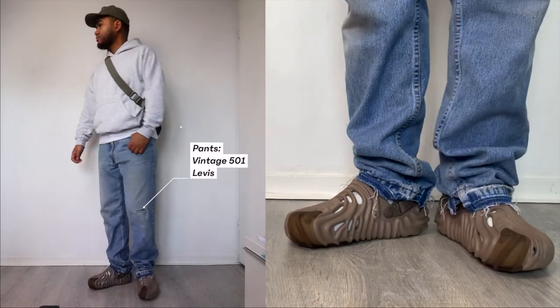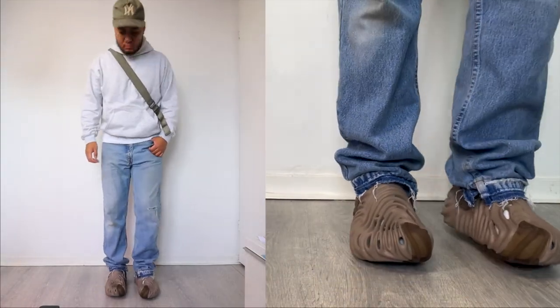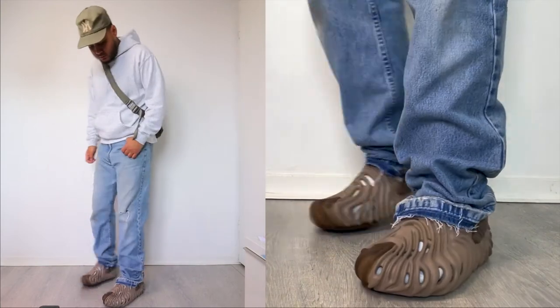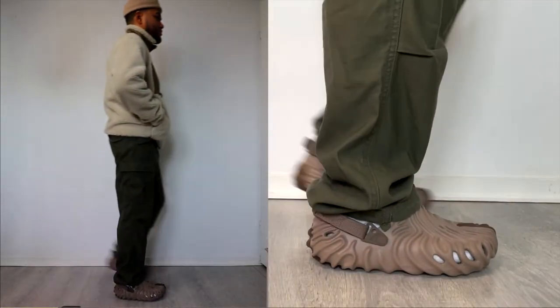On the bottoms I'm wearing some vintage Levi's 501s — basically an orange tab Levi's. I really like the way these fit and I thrifted these for like 40 dollars. So if you're looking for some vintage jeans, definitely try out your local thrift store and see if they have some nice pairs. That's basically it for the first outfit.